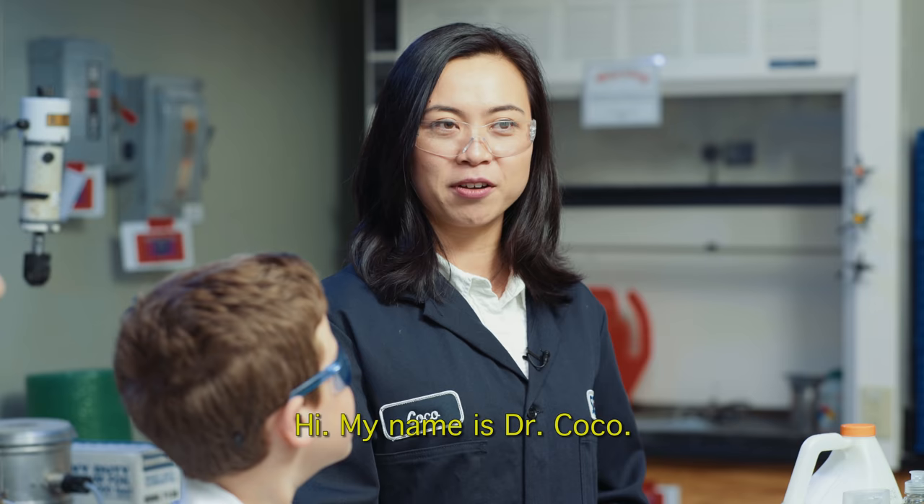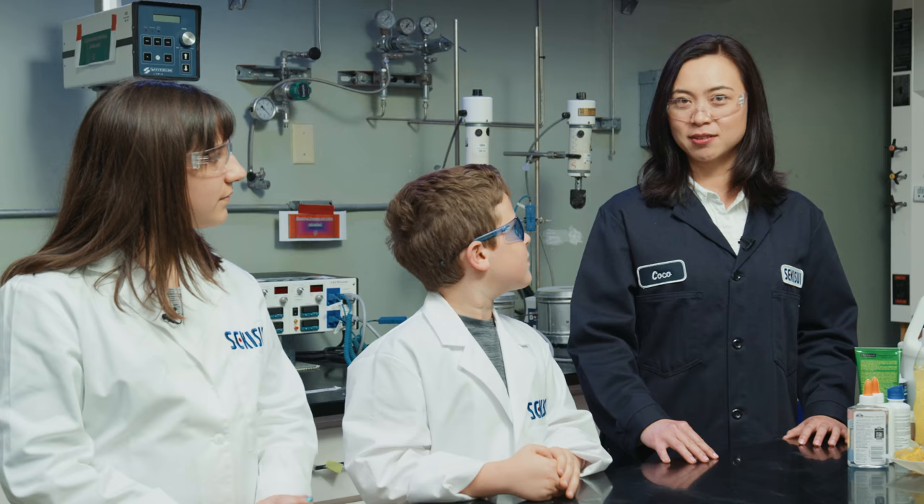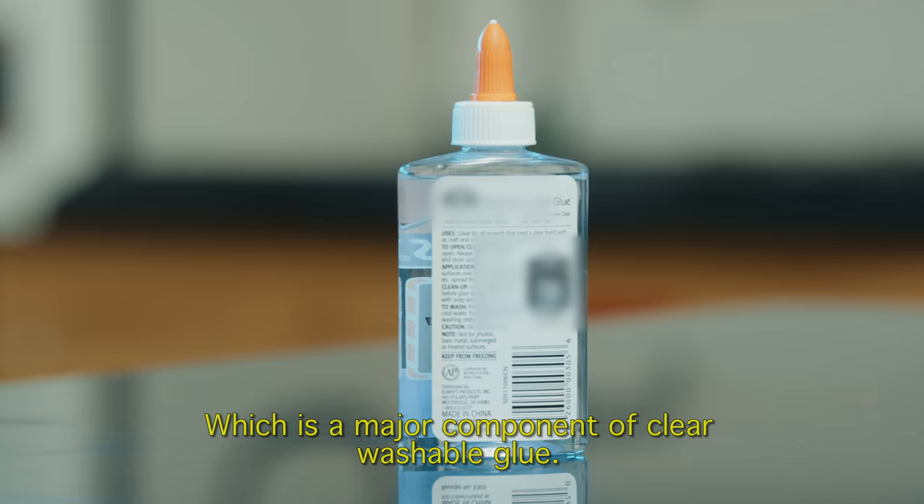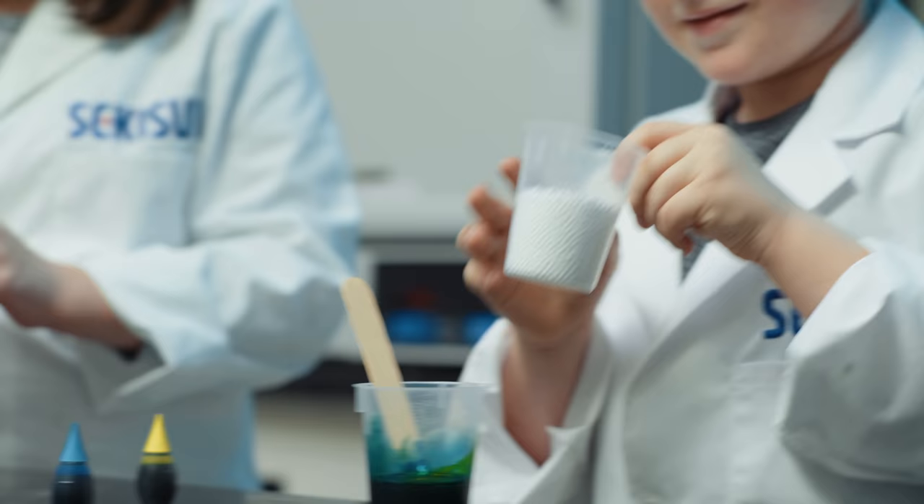Hi, my name is Dr. Coco. I'm a polymer scientist at Sekisui Specialty Chemicals. We make a polymer called polyvinyl alcohol, which is a major component of clear washable glue and the key ingredient for slime.